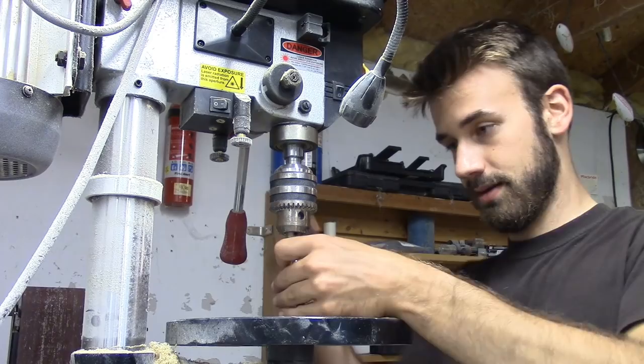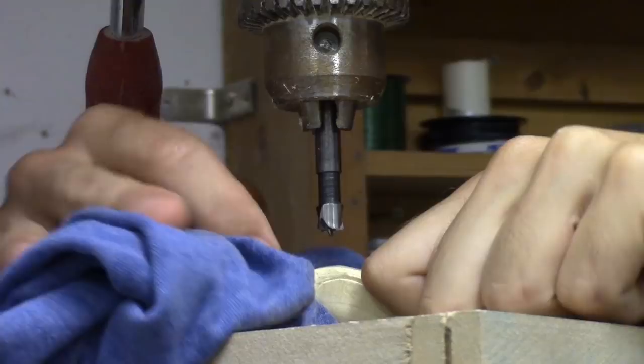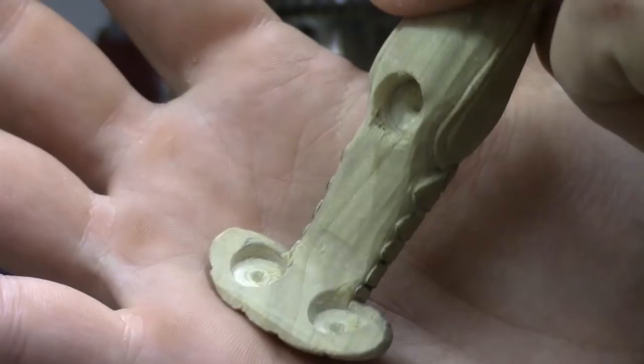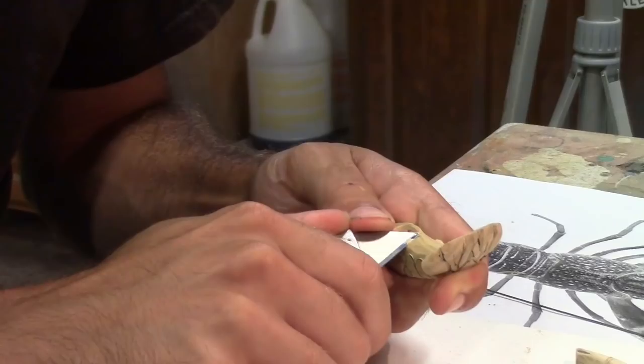This is a three-eighths inch forstner bit. Never have my drill press plugged in — that would just be too convenient. There's all the holes. I think that'll work. Now I just got to get the belly details carved out, get some pilot holes drilled for the hardware, make the hardware, and then I can seal the bait and pour the lead in it.